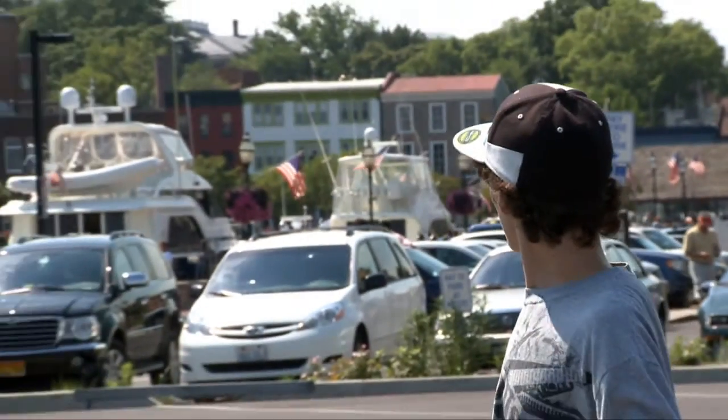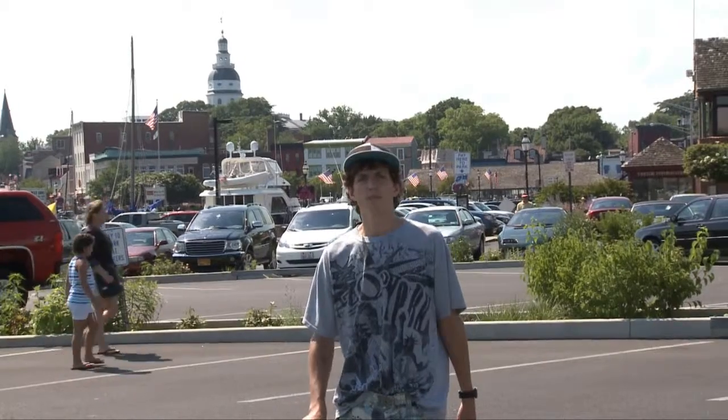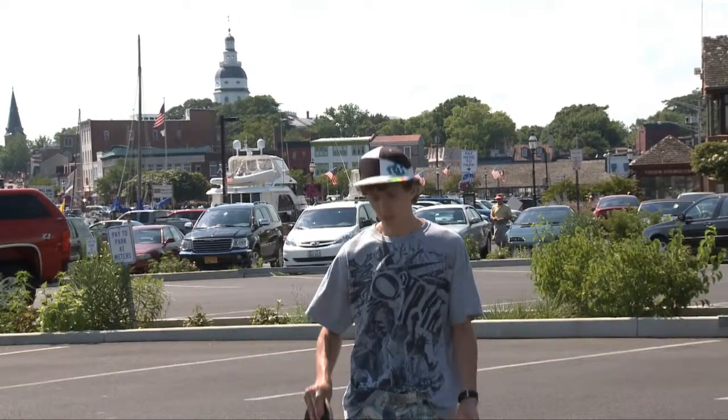Hola clase, me llamo David y yo soy un patinador. Yo vivo en Anápolis now. Muchas personas en Anápolis quieran andar en monopatín. Pero antes tu monopatín, tu deber sabes las partes del monopatín.